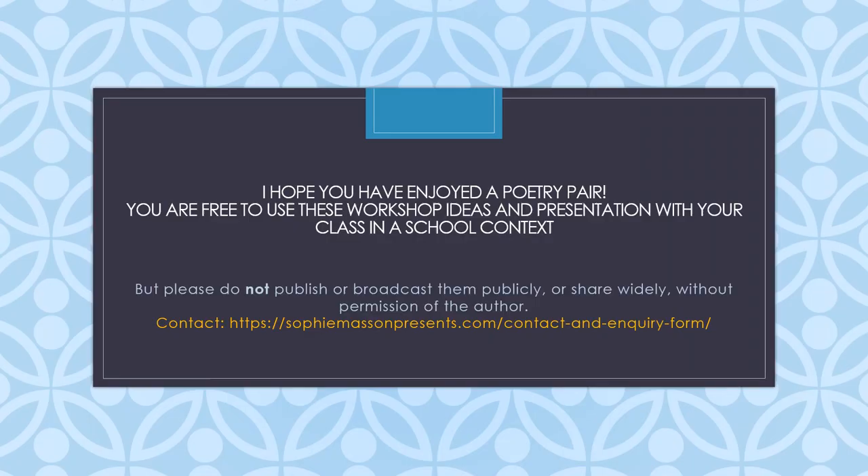I hope you've enjoyed that reading. I hope you've enjoyed A Poetry Pair. Please do feel free to use these workshop ideas and presentation with your class, but please don't publish or broadcast them publicly. Thank you very much for listening, and if you're interested in me presenting in your school, there's a contact on the video. Thanks very much.